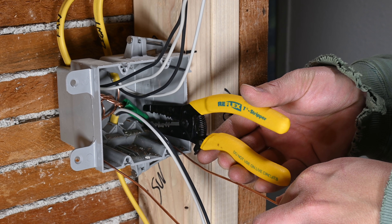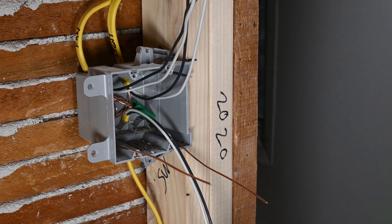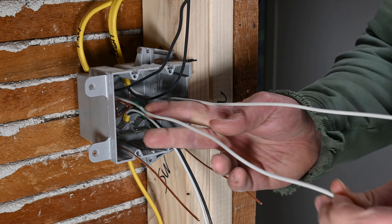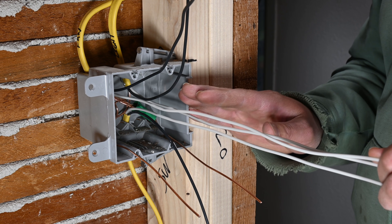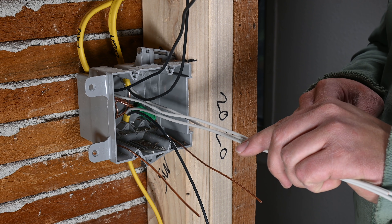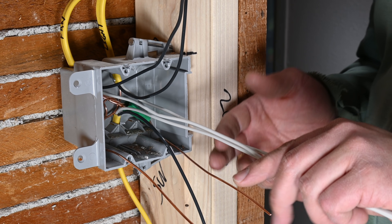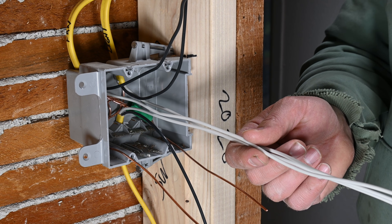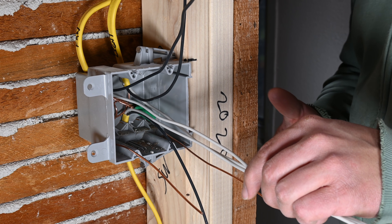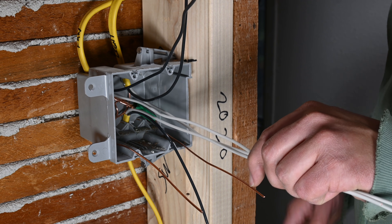Go ahead and clip these off at about 6 inches past the face of the box. Now we're ready to move on to our neutral conductors. The neutrals are not switched, so pretty much all the neutrals tie together the same way we just did with the ground wires. If you're putting in standard switches, you likely will not need a neutral wire. However, if you're going to put in any sort of smart switch — a WiFi switch or something similar — you do need a neutral. So we're going to go ahead and create two neutral pigtails as well. This is optional; if you're just going to use standard snap switches, you will not need to add neutral pigtails.